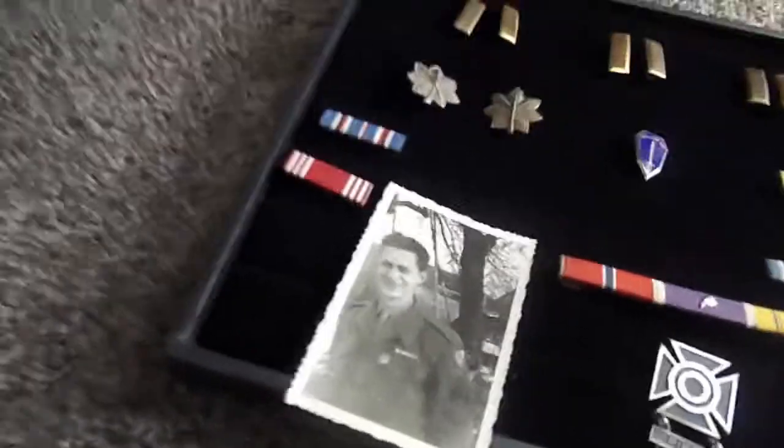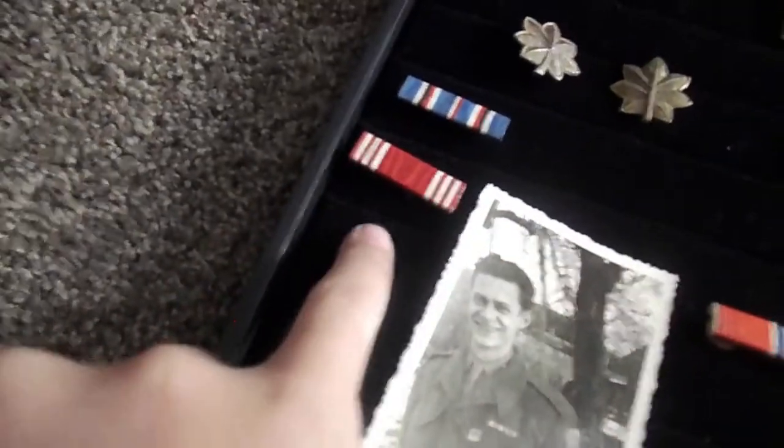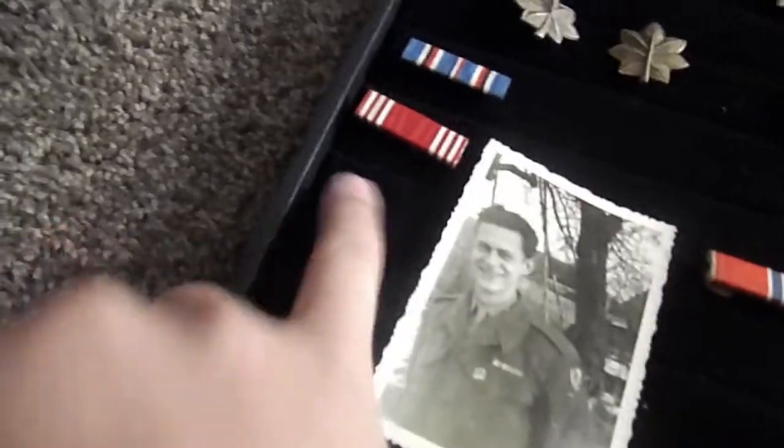Alright, those are the pictures. Now let's go to ribbons. We have — first one — an Army Good Conduct ribbon. I have one of those.